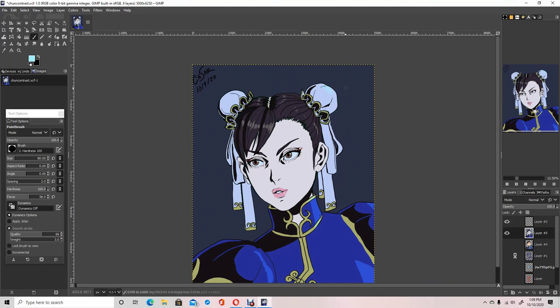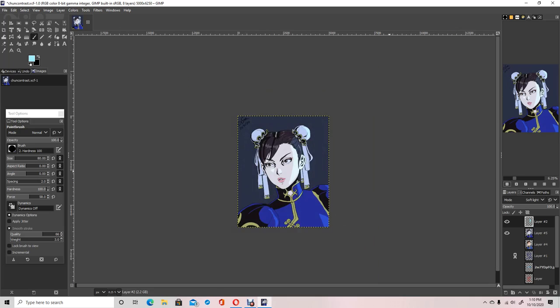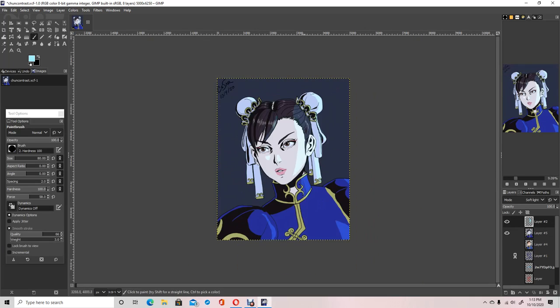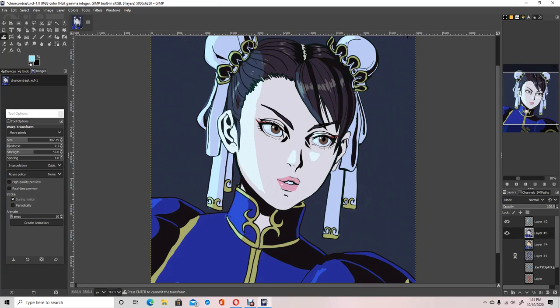That pretty much sums up the drawing. You always have to flip to make sure that the proportions are correct. If you flip the image, you can see your mistakes a little bit better.